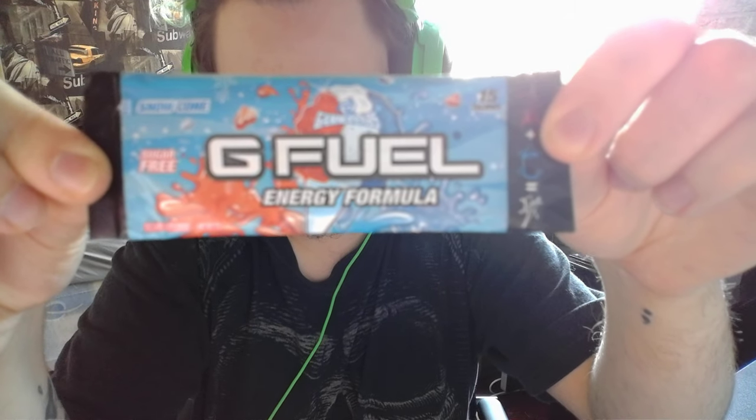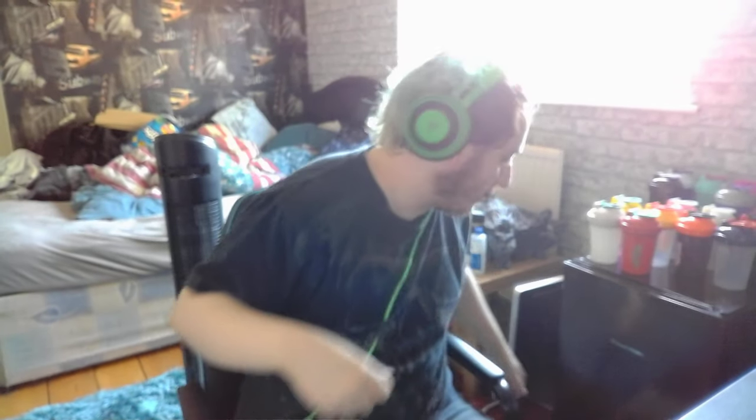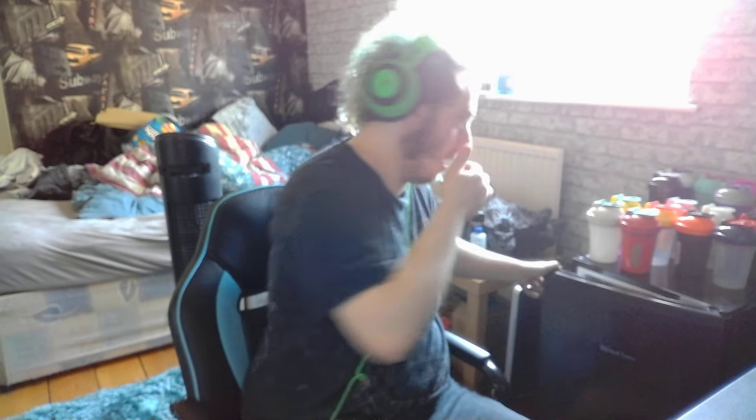Hey guys, TidyBeats here and welcome back to another video. In today's video, I'm going to be taste testing Snow Cone G Fuel. I've never actually had it before. This was a sachet that my girlfriend sent me the other week.